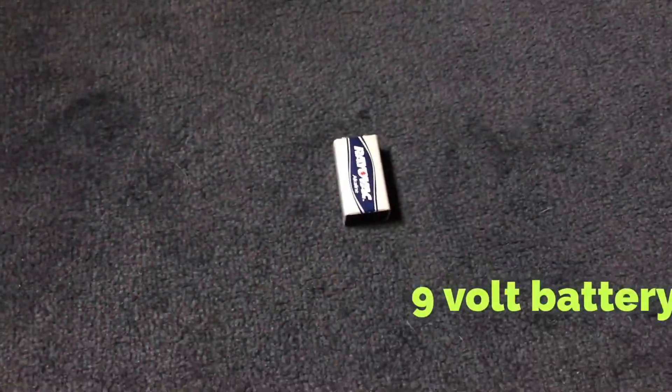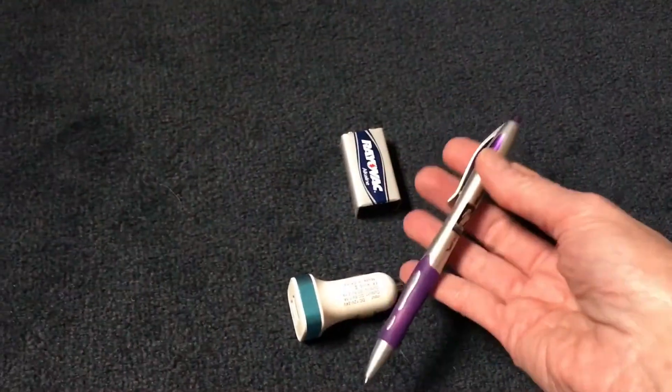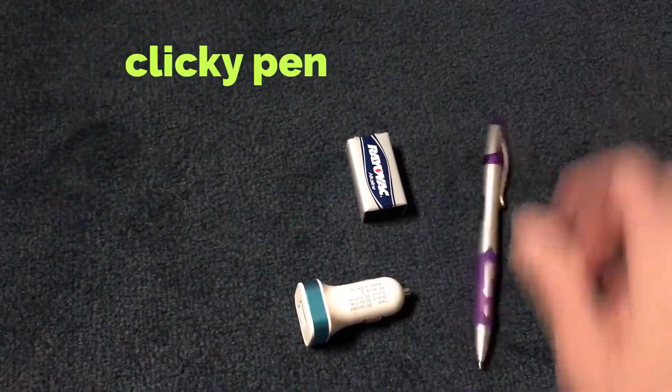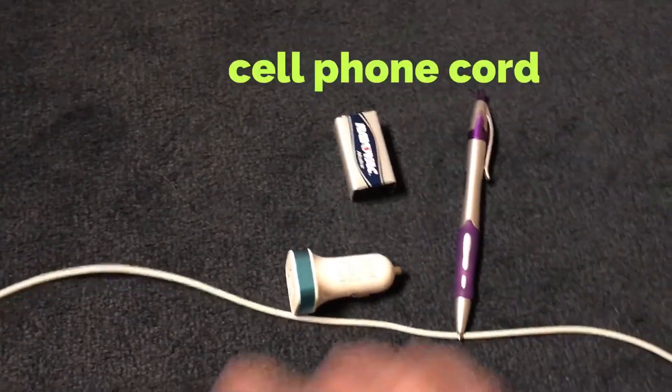You need a 9-volt battery, you need a car charger, you need a pen — but you need the clicky pen, and I'll explain why in a second — and you need your cell phone cord.